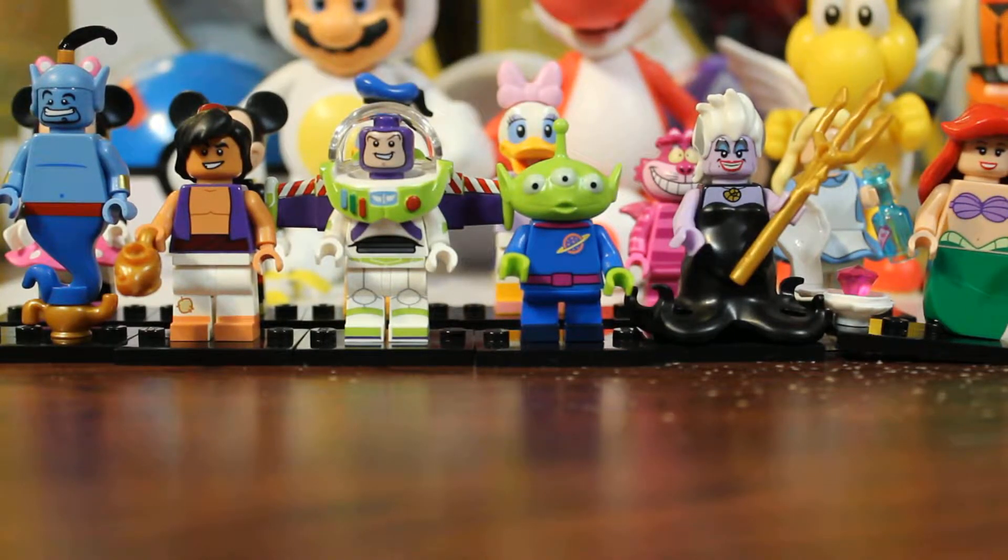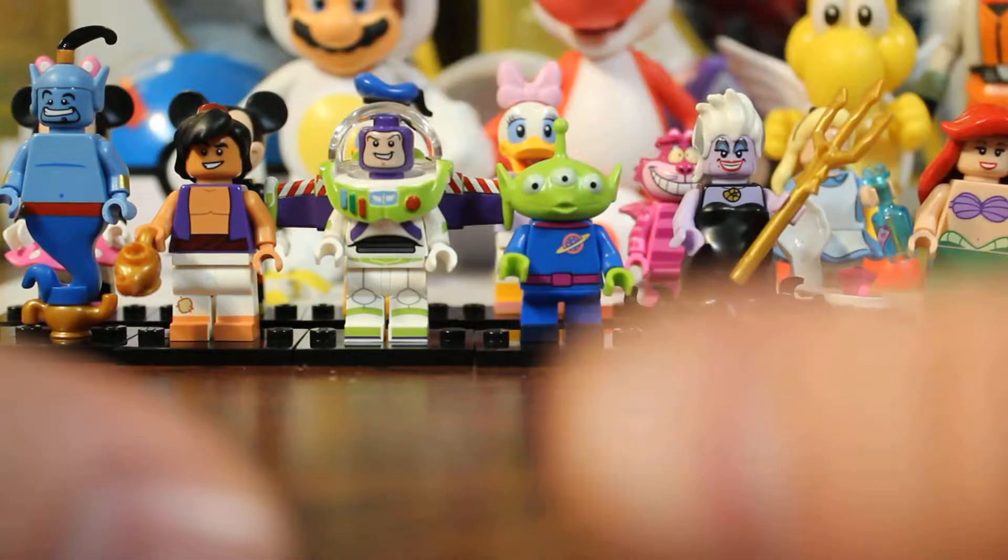Welcome back! We are jumping right into part three of our Lego Disney minifigures collection. There are 18 figures in the series and we are doing six per episode. This is the final episode.